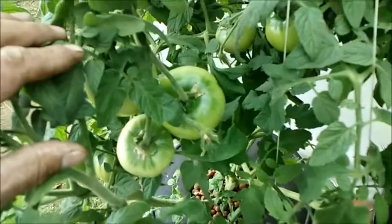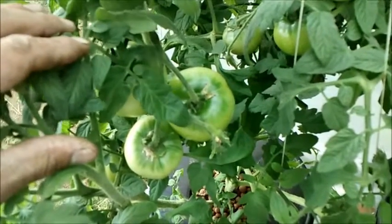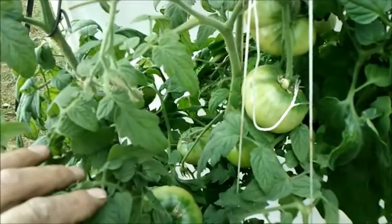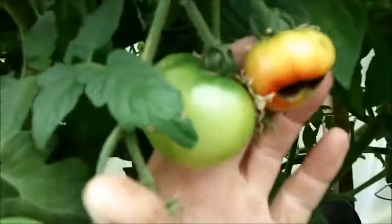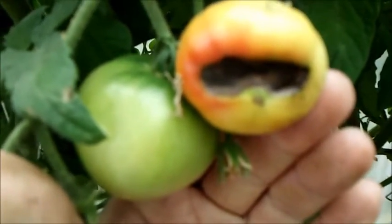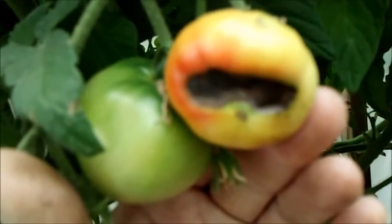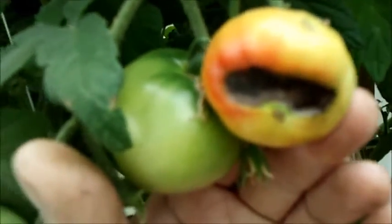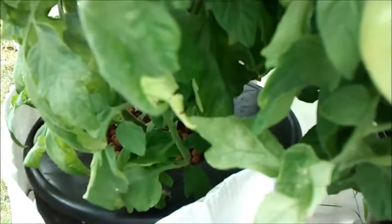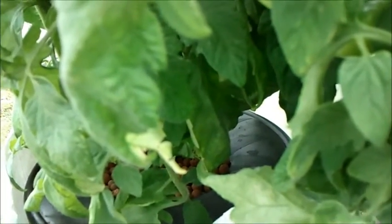I did do some pruning trying to air out the plant, hoping the plant would focus energy towards producing bigger tomatoes, but not really working. It's July 20th, and this is the third tomato I've had blossom end rot on my cracky. I'm hoping having the white Tyvek around the bucket will keep it a little bit cooler — the plant seems to be happier with that Tyvek wrap around it.